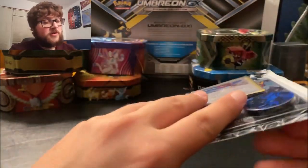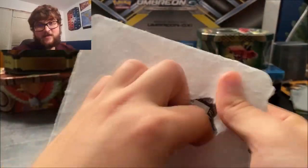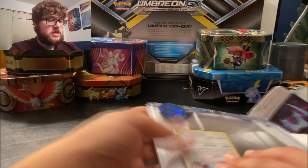It's been a few days since I opened some Pokémon cards, so let's get into that. Make sure if you enjoy this video, give it a like and subscribe.